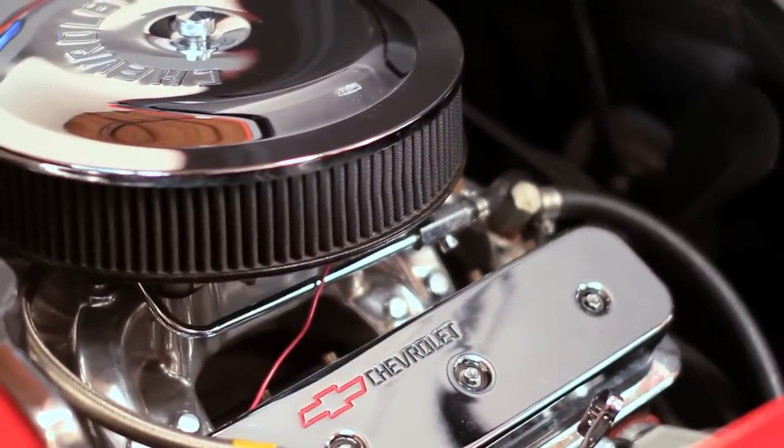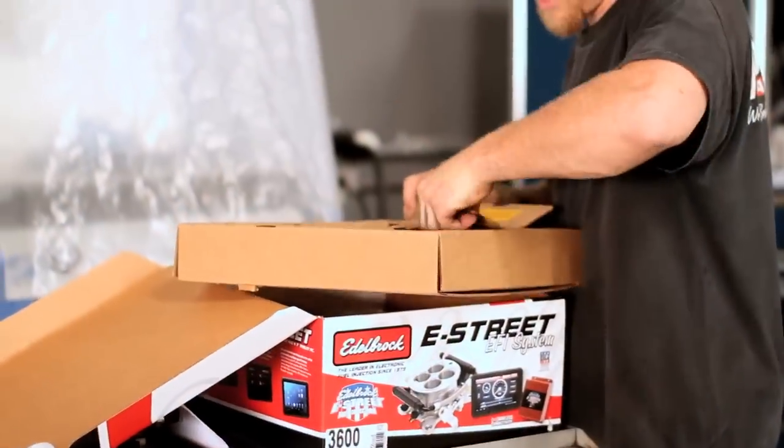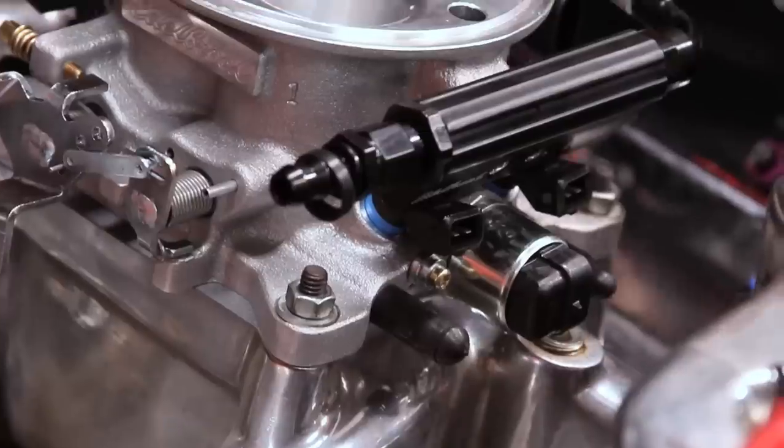We're going to be taking the carburetor off of this 350 and installing an Edelbrock E Street EFI system. It's going to be a complete stand-alone unit that bolts on in place of the carburetor, and we're expecting to get a little bit better performance and economy out of it. One thing most people don't realize is that Edelbrock has got more than a 30-year history in doing EFI, so they've got a lot of experience building these systems.